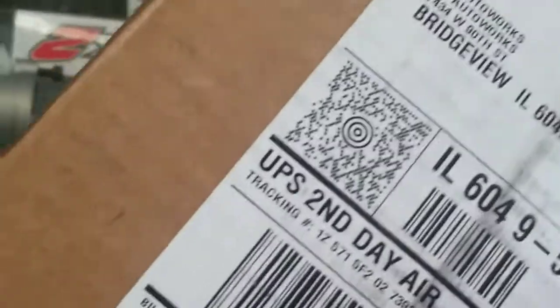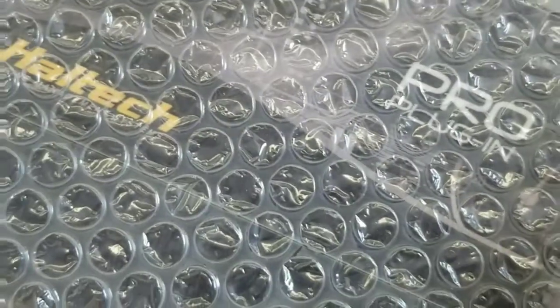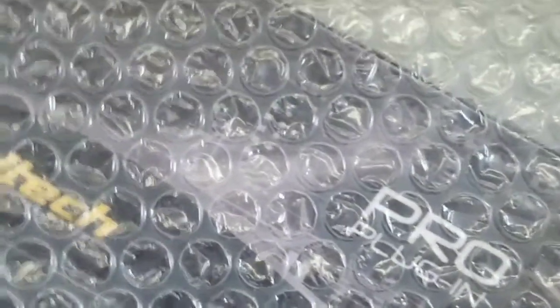We're gonna do an unboxing — bear with me as I multitask. The customer wanted to go with the Haltech upgrade. He went with the Platinum Pro. It's a complete plug-in. Cut the security code tag. There's the Haltech Plug-n-Play Platinum Pro unit.